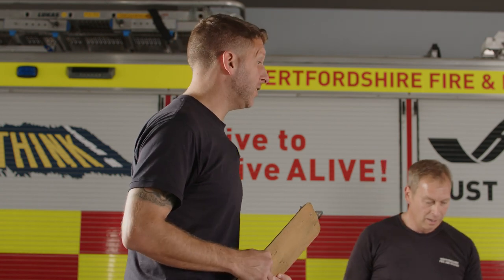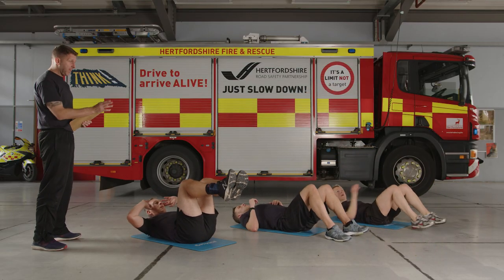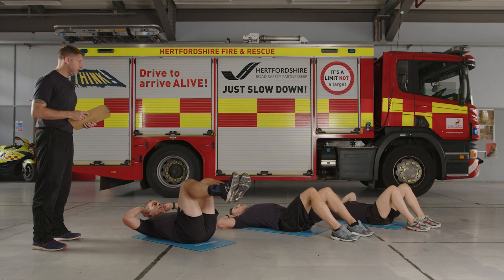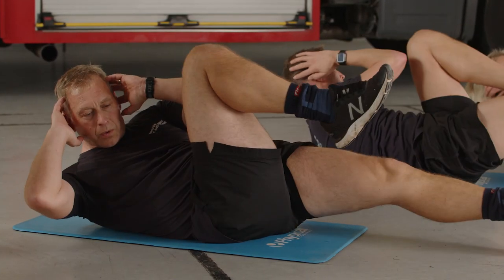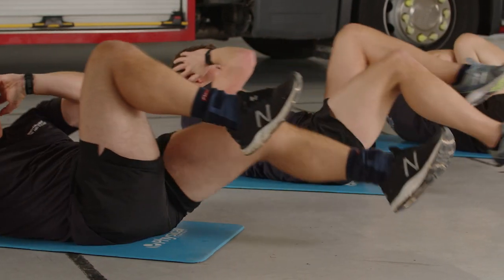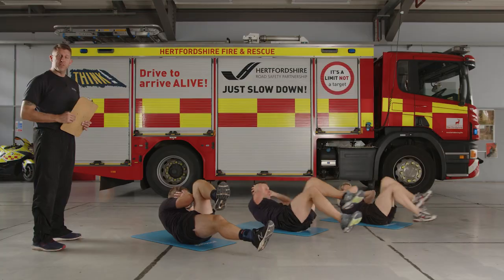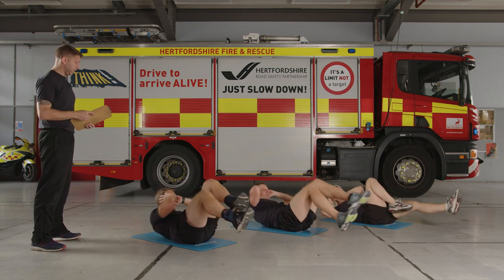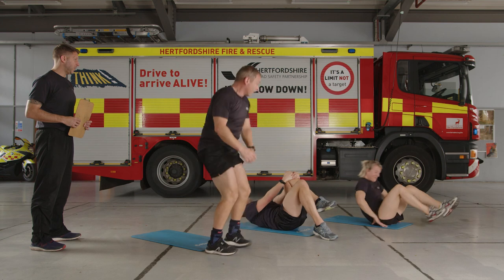Moving on to bicycle crunches — make sure you've got a bit of space. Options: feet up or feet on the floor, then just twist the opposite elbow to the knee. 30 seconds on — go. They're all going for the harder option. If you want, you can keep your legs bent and just touch your foot down in between — you'll still be using the same muscles and getting good intense exercise. Halfway through — keep your shoulders up throughout, which is fantastic. If this is too hard you can drop down slightly and take a recovery between each rep. Time — back to depth jumps.